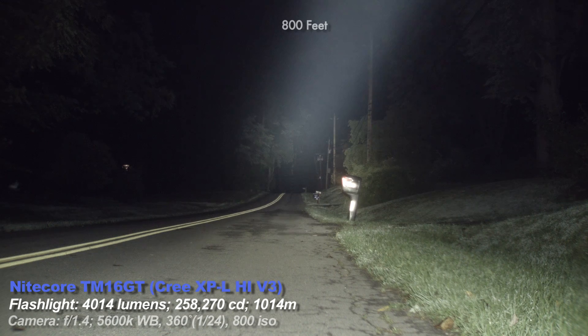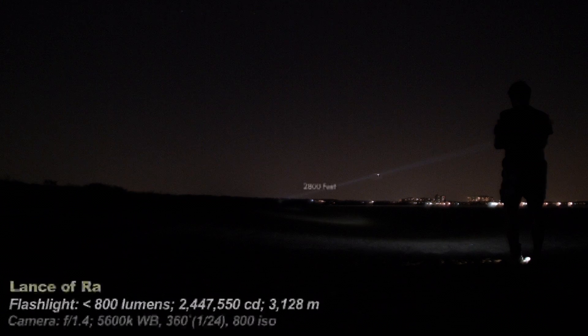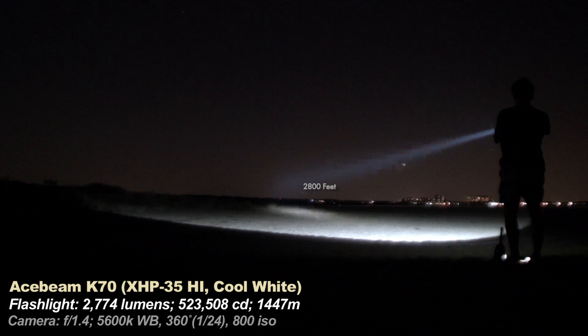Now an extreme throw test with just the K70 and the Lance on the beach. It was extremely hard to find a large open area to appreciate this light, which is why this review took so long. The Lance looks like just a beam of focused light going down the beach. The K70 shows how much more spill it has comparatively, illustrating how efficient the large head and lens is on the Lance. There's a building about 2800 feet away according to Google Earth. Swapping to a 50mm lens — effectively 144mm with the crop factor on my Blackmagic Pocket Cinema Camera — you can see it illuminate the target.